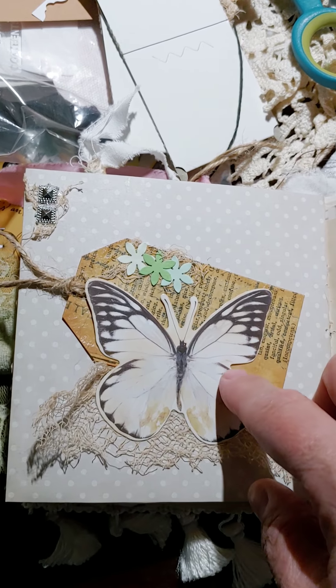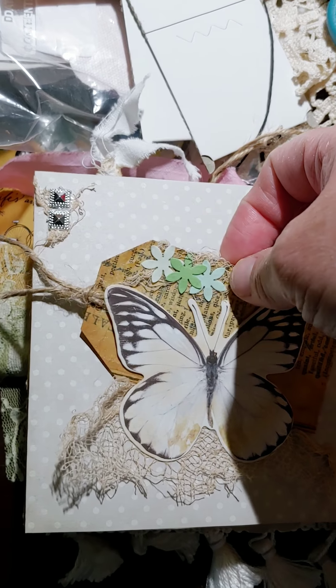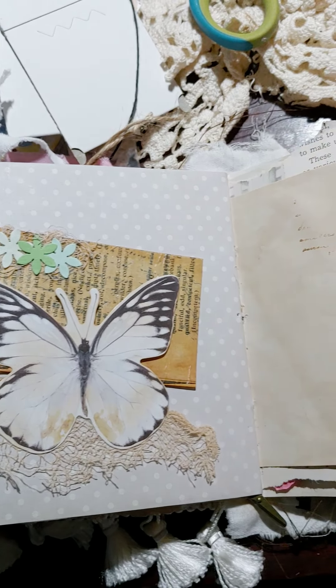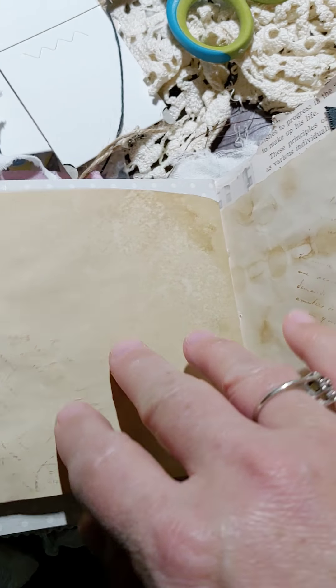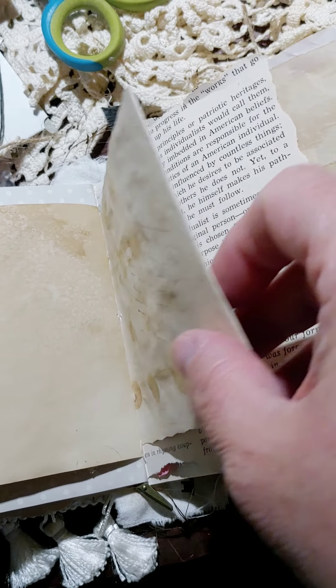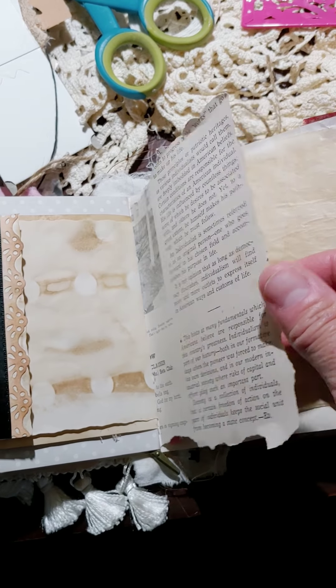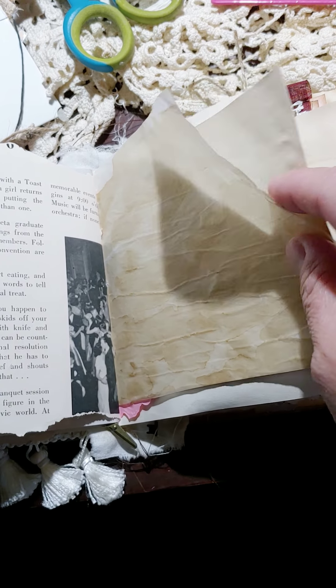There's a butterfly and some bling, cheesecloth, a tag, and that's a little tuck spot right there. Some more textile, coffee-dot papers, and here's a little flip right here. Some more of that 1942 Betty Club magazine.